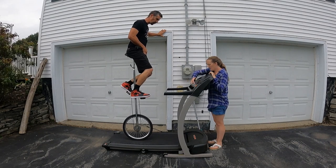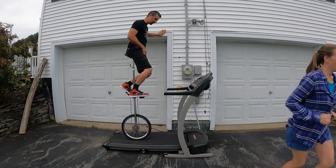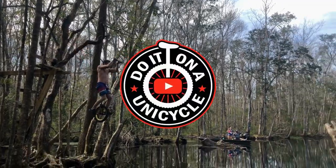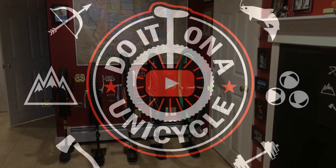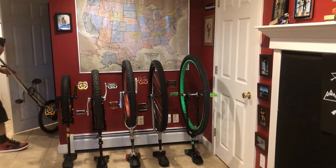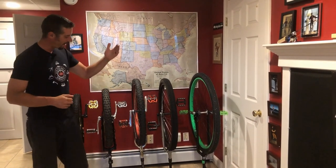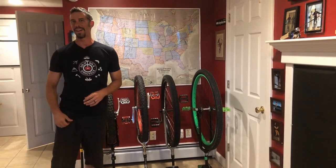Ready? Yep. Do it on a unicycle! You know I'm recording, right? Hey, Jeremy here. Welcome to another episode of Do It On A Unicycle. So today I'm going to try and ride every one of my unicycles on a treadmill. Alright, let's go in the garage and give it a shot.